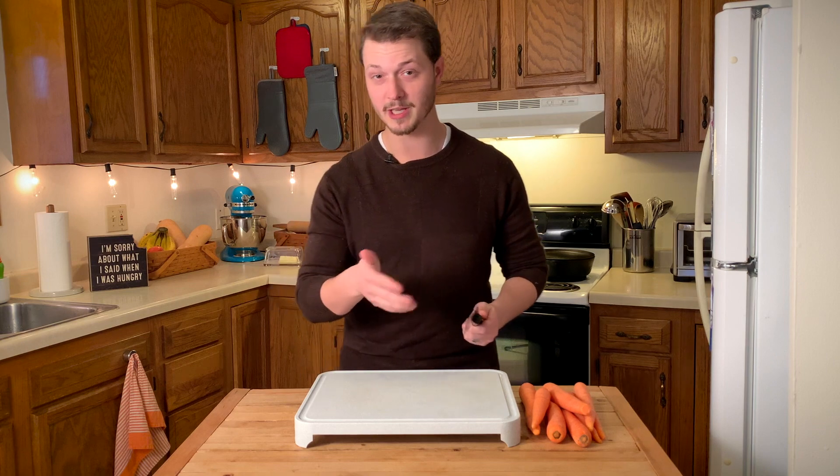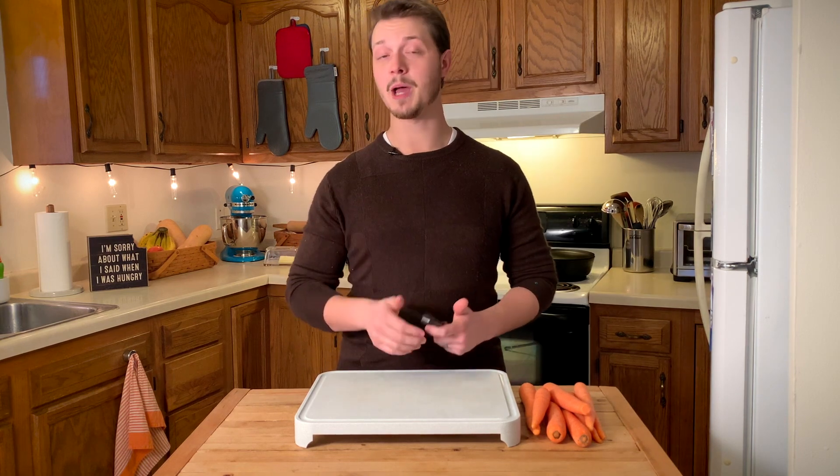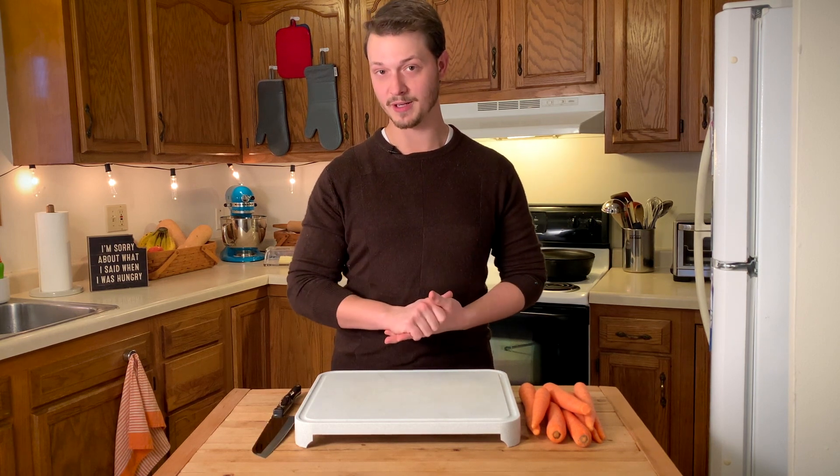My favorite knives — the ones you'll see me using in about 90% of my videos — are from the brand Cutco. I've been extremely happy with my Cutco knives over the past few years, so I'm very excited to feature them here. You'll hear more on Cutco at the end of the video.